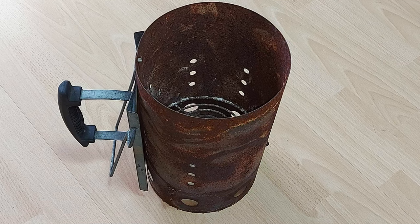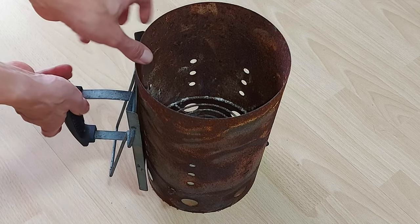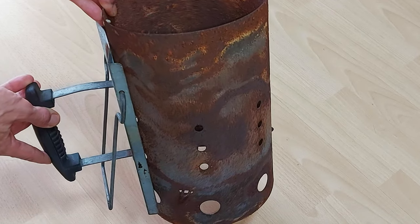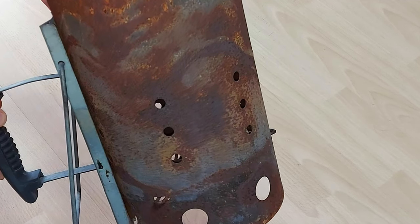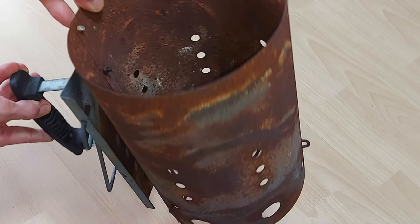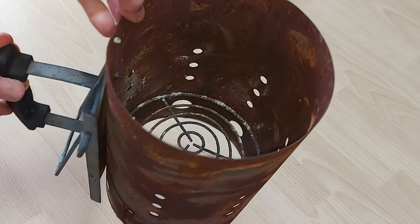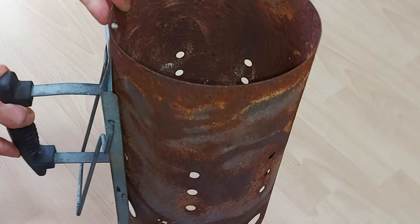First item on our list would be the proper container for our endeavor. I used this generic steel coal starter since it was already too old after so many years, and since it was designed for the high temperatures which occur when burning charcoal — at least in comparison to those temperatures you can get by simply burning wood. You could also use other objects involved in grilling since they will withstand the heat.